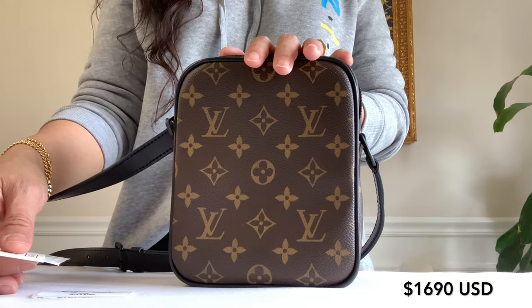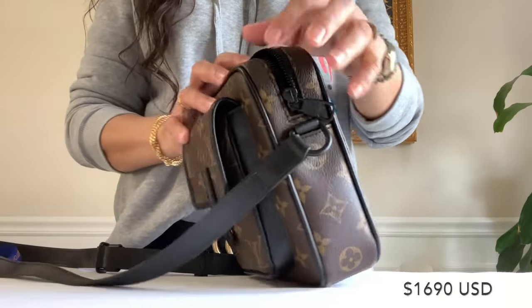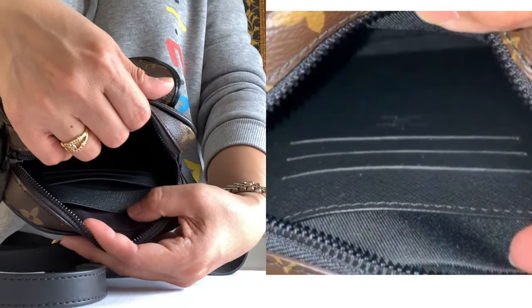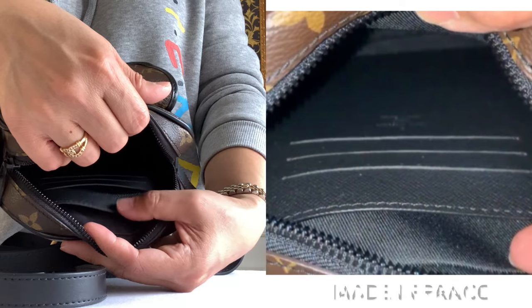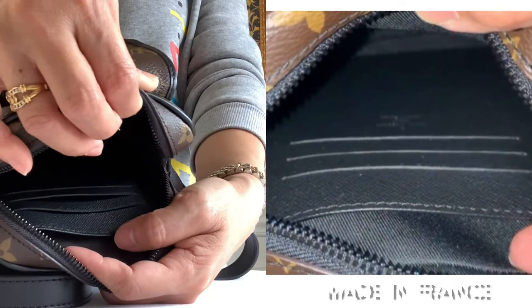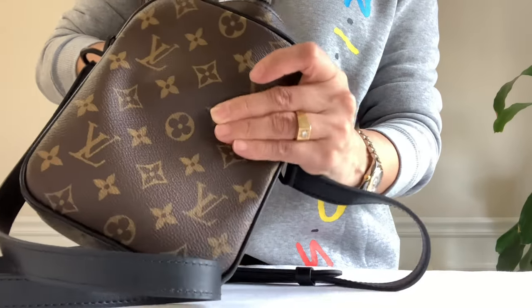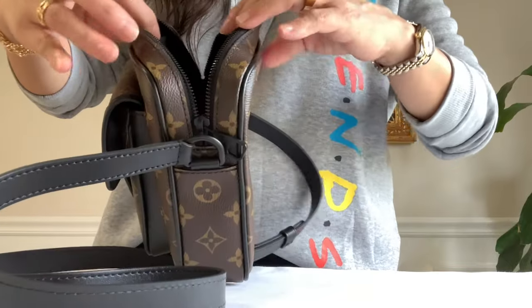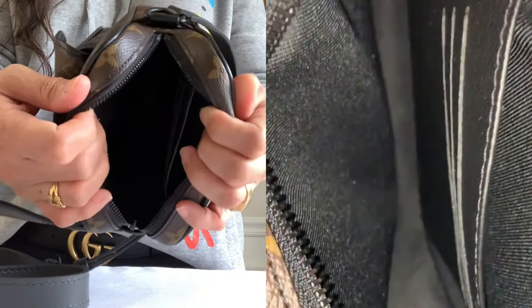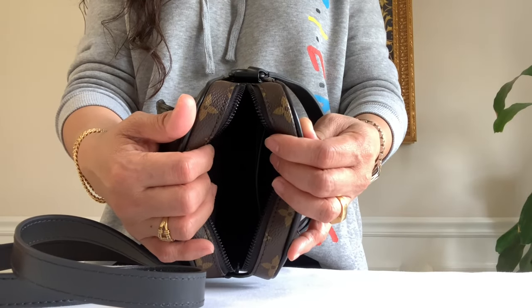By the way, the price of this went up to $1,690, but I purchased this before the price increase at $1,430. Here's the inside of the bag — it has a deep flat pocket and three card holders. This one is made in France.